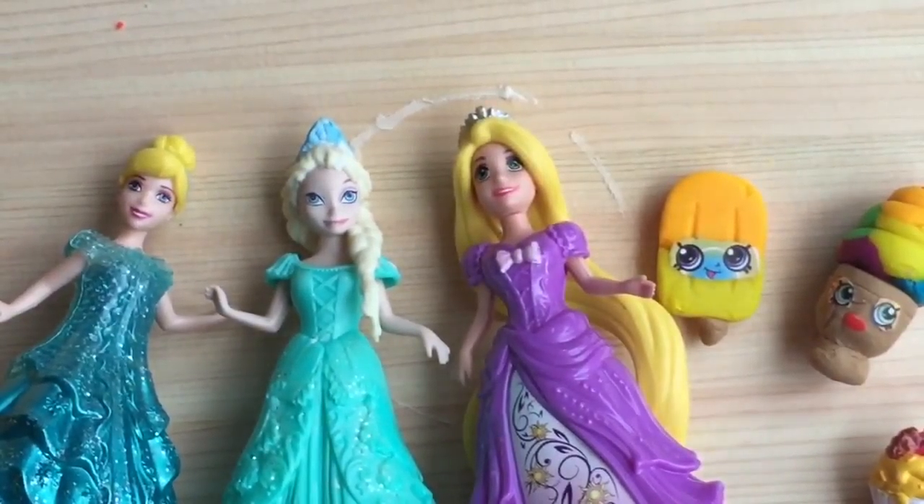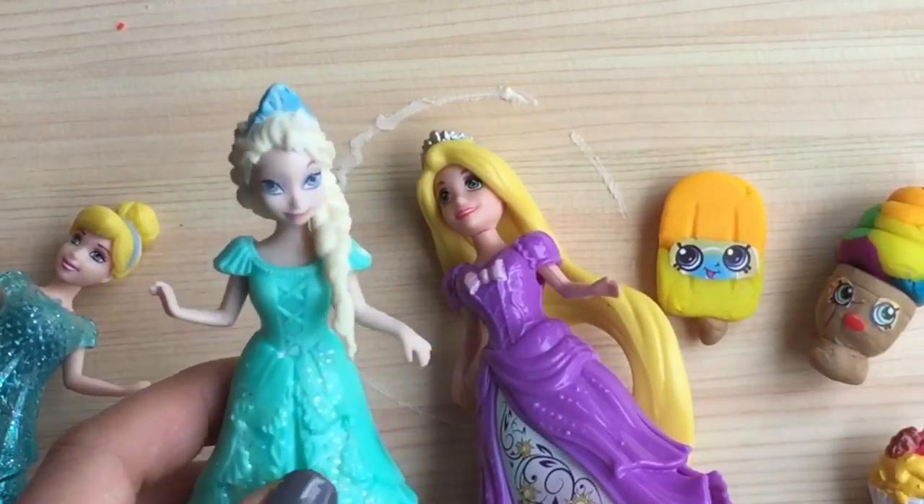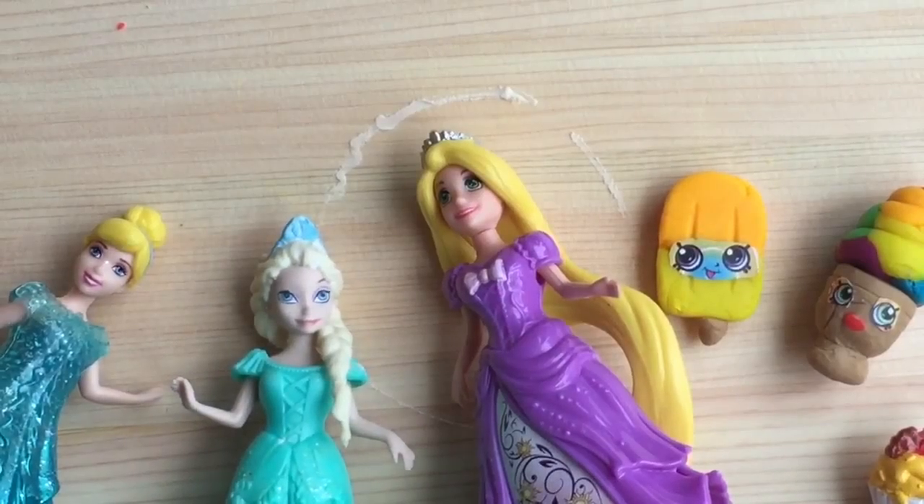Hi boys and girls, it's Queen Bee from Honey Bee Toys and guess what? Today is Elsa's birthday. So we are going to make Elsa a rainbow cake. Let's get started — we're going to make it out of Play-Doh.